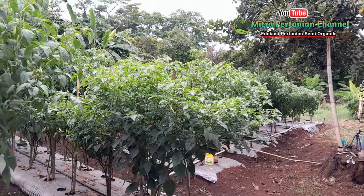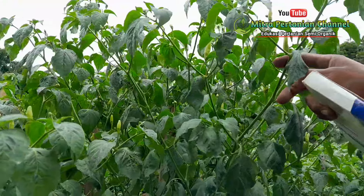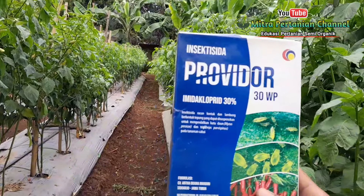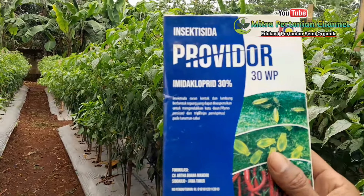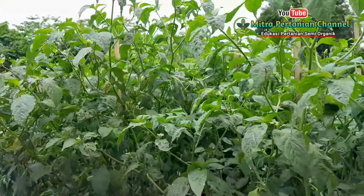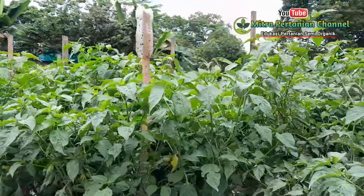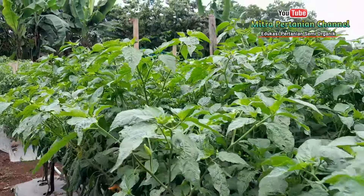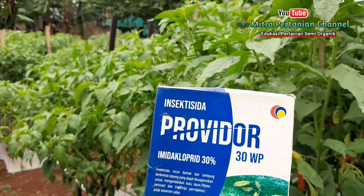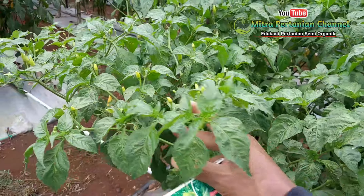Selain pupuk hayati cair dari Biotogrow dan kalsium yang memiliki kandungan karbonat tinggi, saya aplikasikan juga insektisida untuk pencegahan dan pengendalian hama kutu penyebab keriting daun. Saya menggunakan insektisida Propidor yang memiliki kandungan imidakloprid sebesar 30%, dan ini saya rasa lebih bagus dari Apidor. Untuk masalah harga cukup relatif murah, sama seperti Apidor, kisaran Rp33.000 hingga Rp35.000, dan sangat efektif. Untuk mengatasi keriting daun, saya sarankan menggunakan ini karena reaksi penyembuhannya lebih cepat.